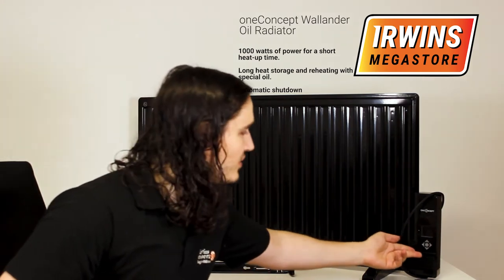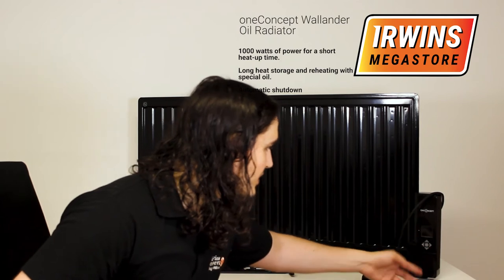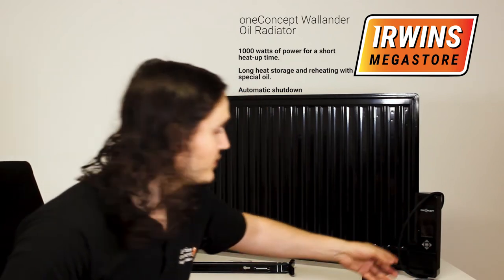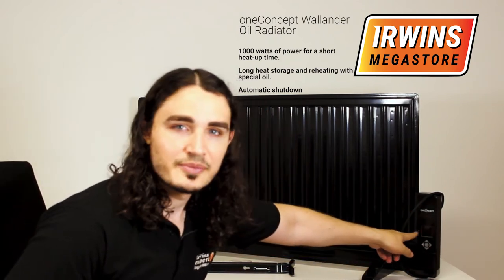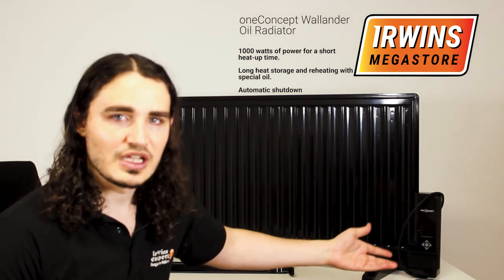It has simple and easy to use controls just over here. You can set the temperature as well as the mode and turn it on and off just from over here, and there's a display where it will show the temperature and any other additional information you need.